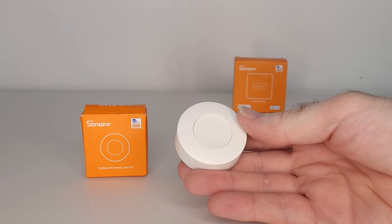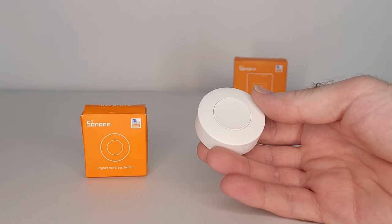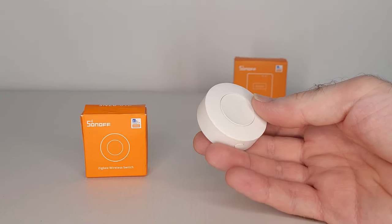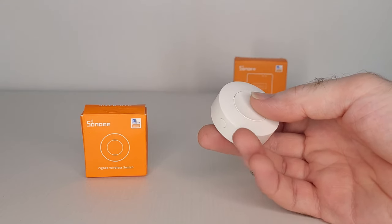This Sonoff button could be used to control many other smart devices inside your smart home, or it could be used as a wireless doorbell or emergency button, or for any other similar applications. Now it's time to put this smart little button to the test using my smart office — let's have some fun and set up some automations using Alexa.